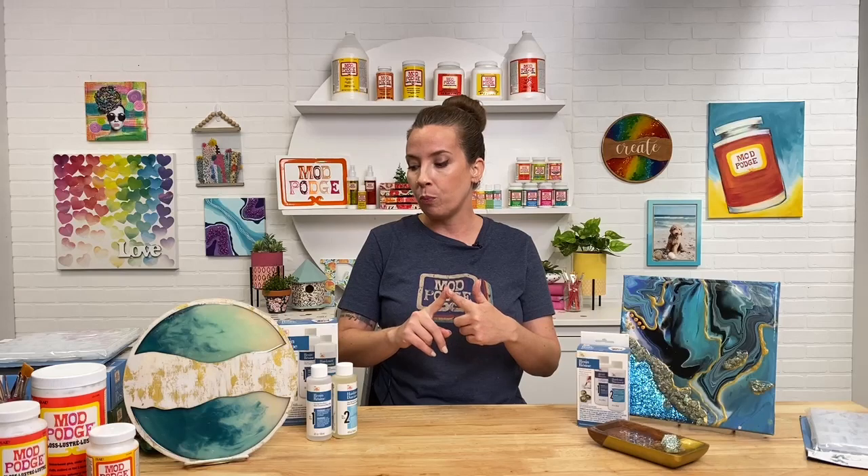Resin truly is one of my favorite things to work with — I do it all the time. Just a quick note: it is a 24-hour cure time. You can do it in layers, and between each layer you want about an hour, which is how you embed things and make those layered goldfish-type projects. Then allow it to cure overnight and it's hard as a rock, food safe, non-toxic, and ready to go.